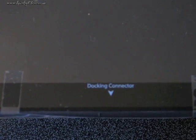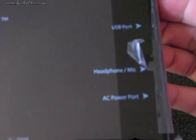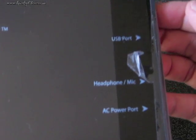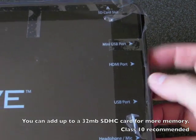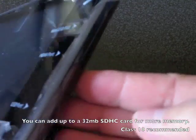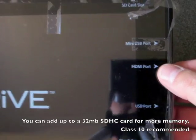The screen cover on this Thrive has indicators of what things are: docking connector, stereo speaker, AC port, headphone and mic, USB port, SD card slot on the top, another USB port, and HDMI port.